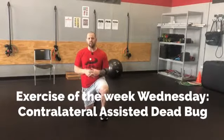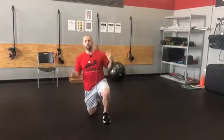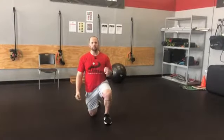Hey everyone, welcome to Exercise of the Week Wednesday. Today, the exercise I'm going to show you is a variation of the dead bug. It's called the Contralateral Assisted Dead Bug.